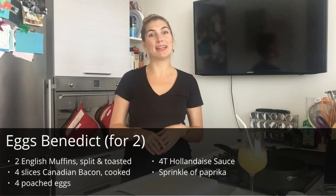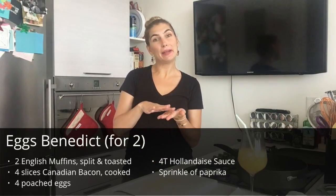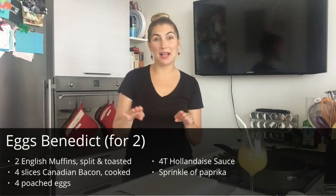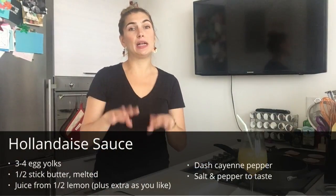Now it's time for the Eggs Benedict. If you don't know what Eggs Benedict is, it is an English muffin with Canadian bacon, a poached egg, and hollandaise sauce. There's a lot of eggs and a lot of butter — it's going to be really delicious. Obviously, if there's a lot of eggs and a lot of butter, it's going to be delicious.